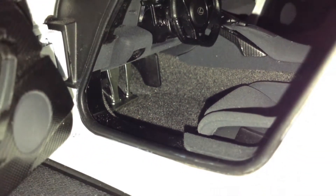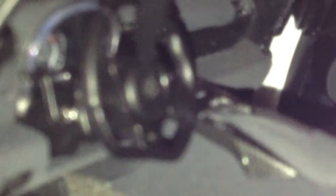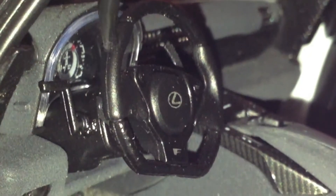Moving inside, we have the silver plated pedals, which is a pretty neat touch, and the little footrest right there. Moving on to the steering wheel, it's got a good little Lexus badge logo.